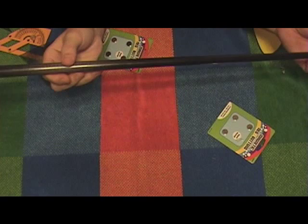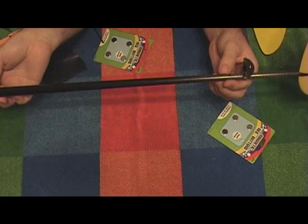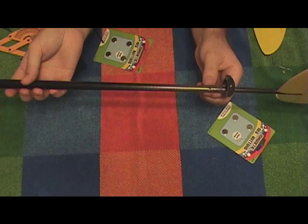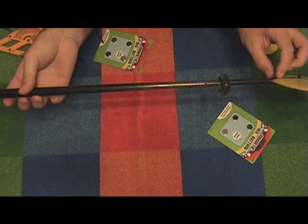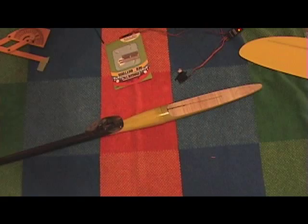I'm going to do the same thing with the elevator. By the way, the hole that I made — I made it using an exacto knife with a number 11 blade, and then I elongated it using a small rat tail file. Anyway, I'm going to try to mount those push rods and we'll see where that goes.